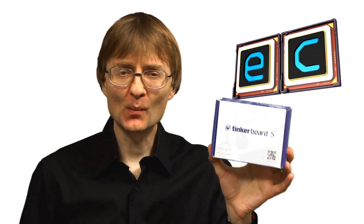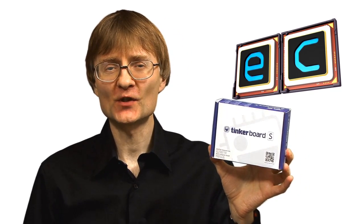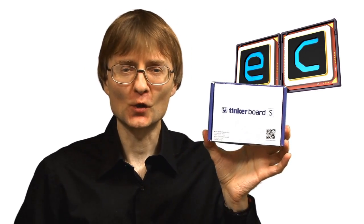Welcome to another video from ExplainingComputers.com. This time we're going to look at the Tinkerboard S, a new version of the Tinkerboard single board computer, which has been sent to me for review by my friends at ASUS. Many of you have been waiting for a new Tinkerboard review, so let's go and take a closer look.